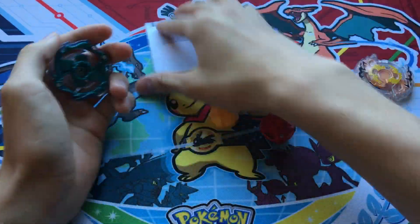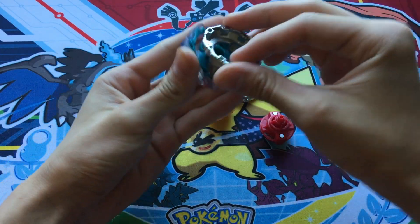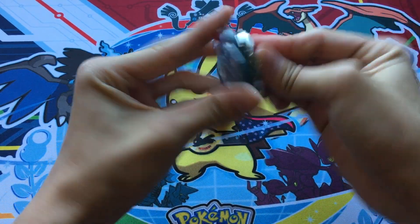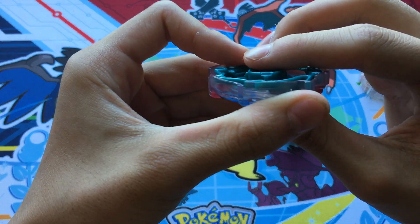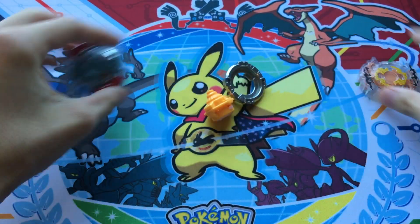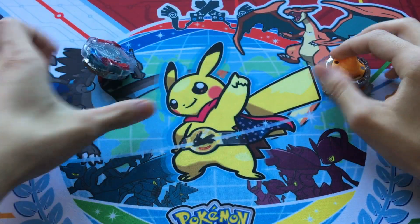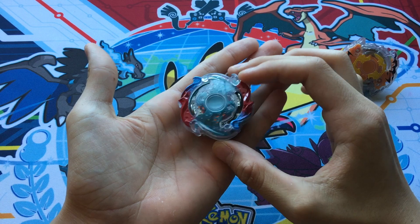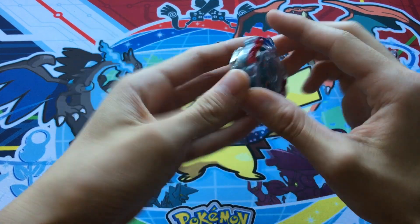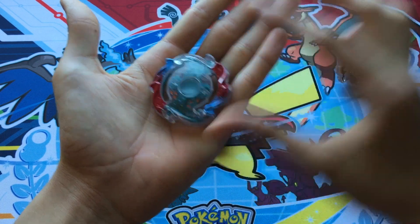Okay, so let's put the Beyblades together. Oh, here's the instruction guide — you probably won't need that. Here's Nepstrius. They come with these no-teeth slide things. This is Roktavor. So let's look at the parts now. This is the Nepstrius layer — it looks really nice, I really like this Nepstrius layer.